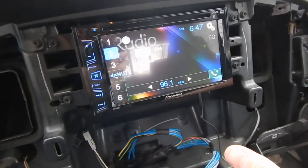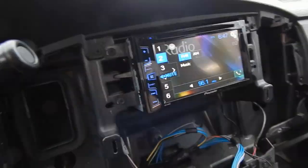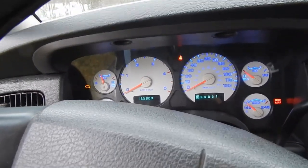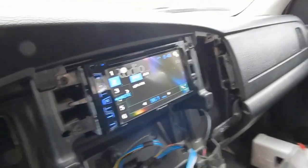Here it is, installed! It works really good and sounds really good. I was messing with it — got the date and time and stuff all set up. For the most part everything works really good. Here's the finished thing — there's the blue lights on the radio, and there's gonna be blue lights there too.